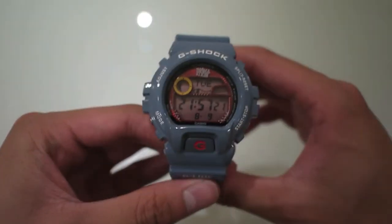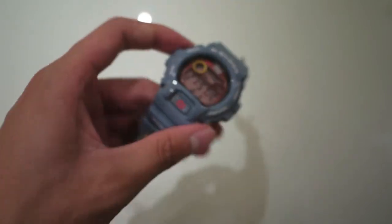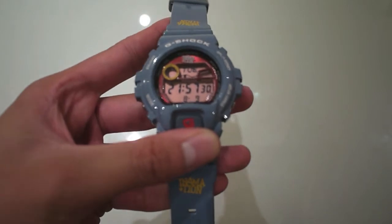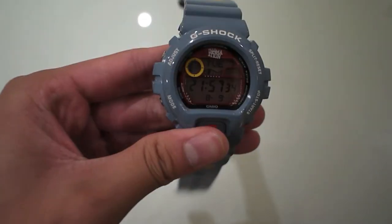I picked this up for $110. If you want to see any other reviews on G-Shox, just subscribe to us — we also do other clothes and likes and favourites. Comment if you've got any questions.